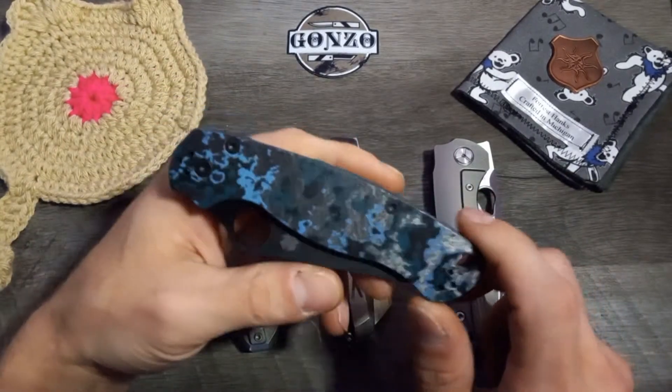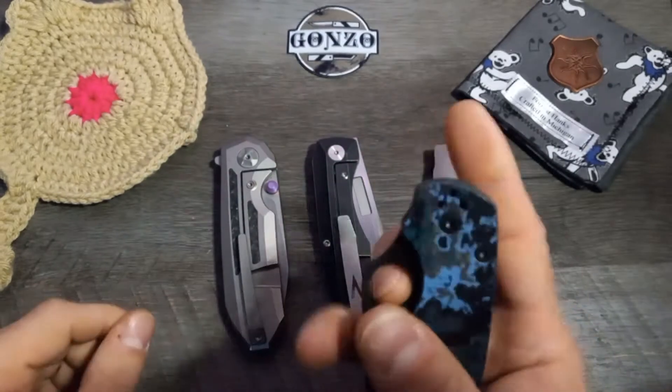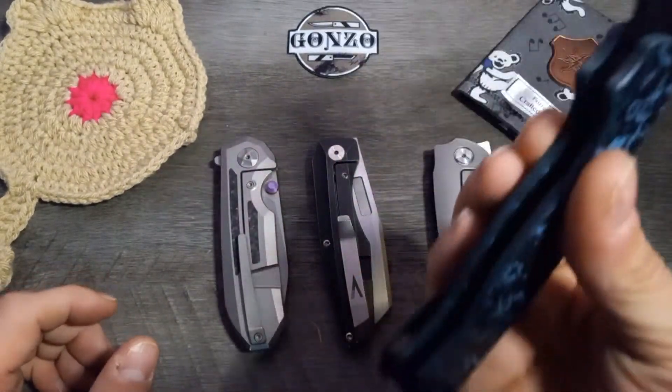Point in case being the Zartic Storm, right? Full carbon fiber. This thing - I'm not saying it's a bad knife by any means. I love this knife.